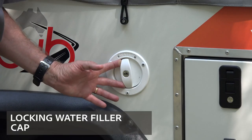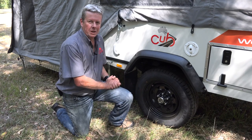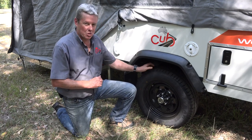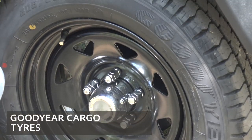And of course the locking water filler cap. One of the new design features you'll see on the Weekender in 2019 is the black ABS wheel arches. Below that you'll see the Goodyear cargo tyres fitted onto 15 inch steel rims.